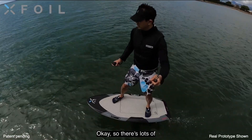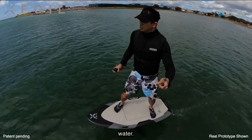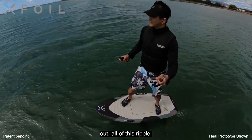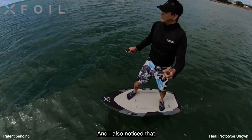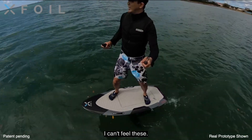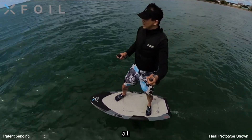It's so smooth. There are lots of little ripples in the water and I cannot even feel them at all. The gyro is canceling out all of this ripple. And I also noticed that because the elevator is also stabilized — look at these ripples here in the waves — I can't feel these.